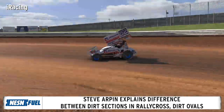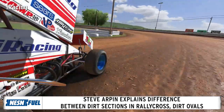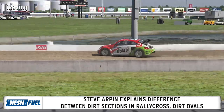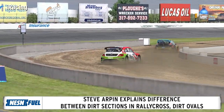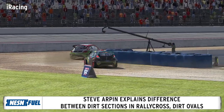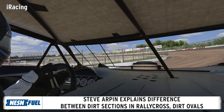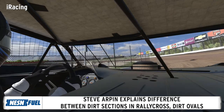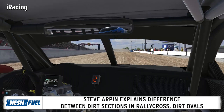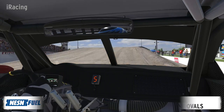Rallycross on dirt is nothing at all like running a dirt modified or dirt late model on dirt. With the rally cars, we're digging and plowing through typically loose gravel type surfaces. If it's not that, it's sand on top of asphalt. The dirt oval side of things — to be fast on that — it's almost more like asphalt racing, being smooth and finesse, more so than on the rally car side of things. You're really just digging through the dirt sections for the most part.